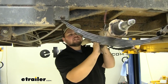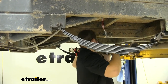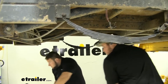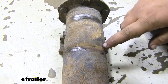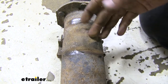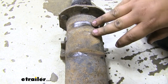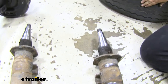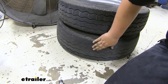With an extra set of hands, we're going to lift up on our axle — you may have to maneuver it to get it out of your leaf springs. I suggest doing this with an extra set of hands, but if you're close to the ground you might be able to do it yourself. With our old axles out, it's clear these are pretty damaged — there's a big crack and dents on both axles. Looking at the tire, it's not worn evenly, so it's time to change our axles.